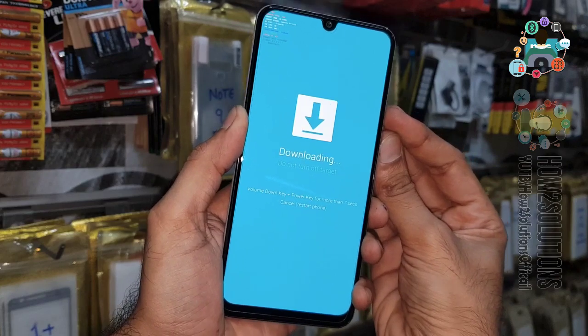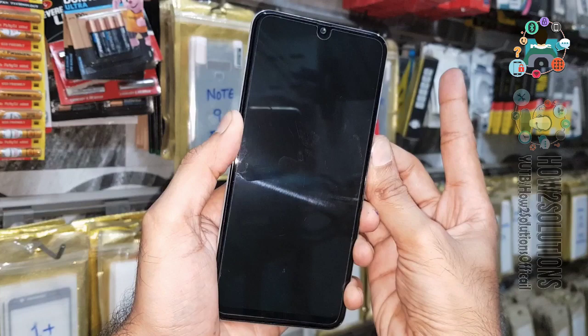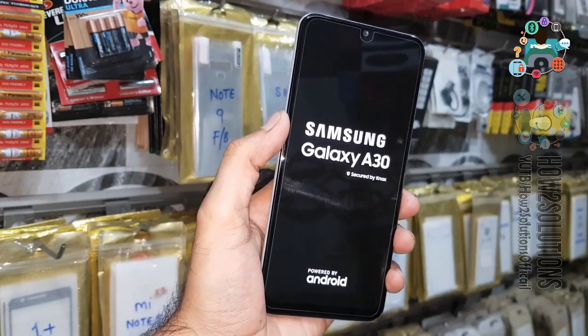If you like the video, hit the like button and share this video with your friends. You can see here we have rebooted our device. Thank you for watching this video — see you in the next video, till then bye.